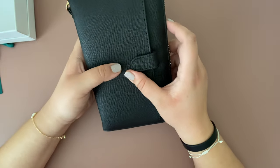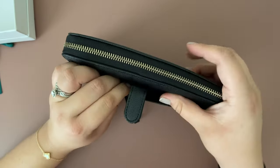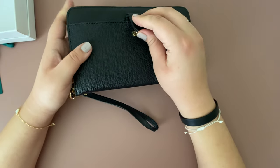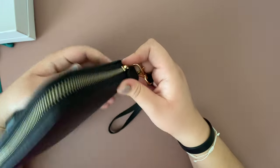The big difference between this one and the older version is this pocket right here. This is great if you want to put in your phone, your receipts, or maybe some coupons — a great addition for some more space.